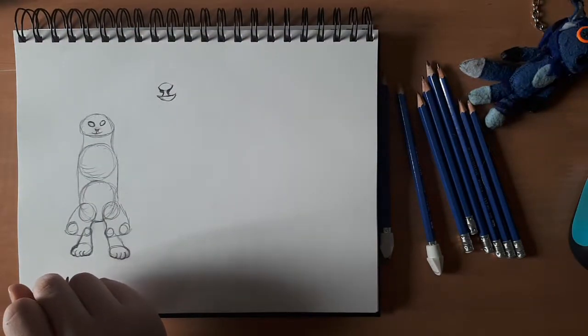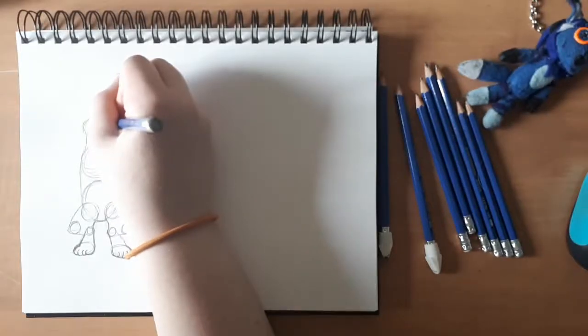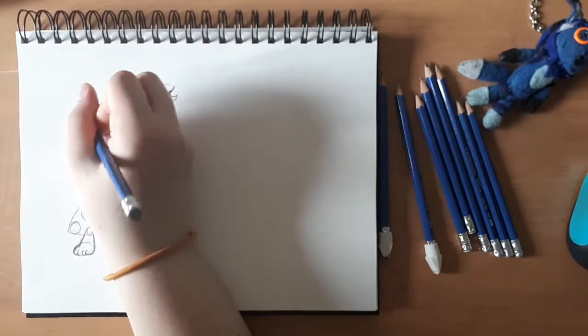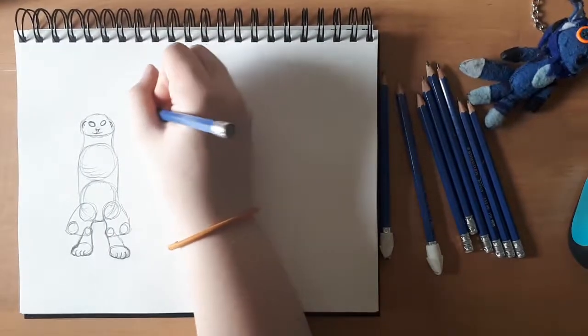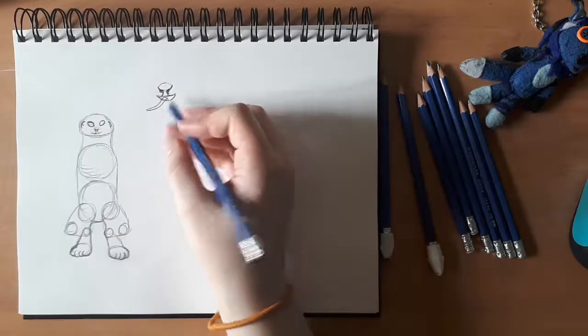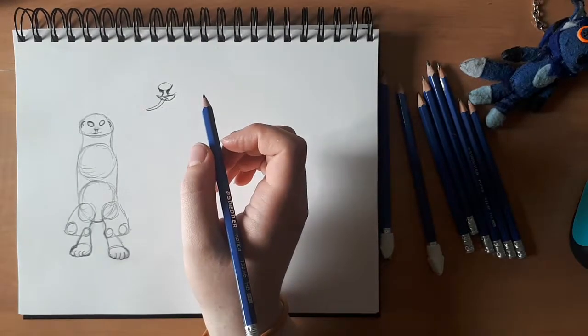I'm not overly happy with how this pangolin design is turning out — it's really weird — but I'm going to leave it for now. Pangolins have really long tongues, really long slender skinny tongues, just for eating ants, and they're sticky, and it's kind of awesome.